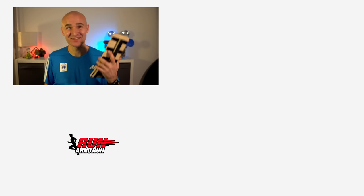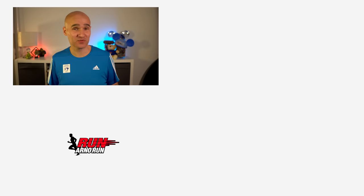I'll leave a link down in the description where you can find the Blackboard and check it out for yourself. Last year I made a video with a lot of tips on how to take care of your feet and prevent injuries — click right here to watch that one next if you want more tips, and until next time, get out and run.